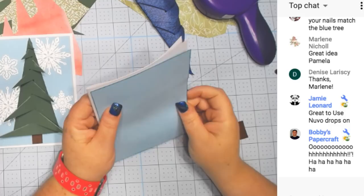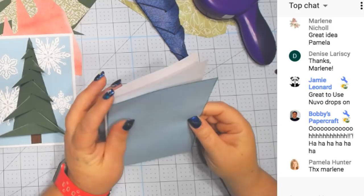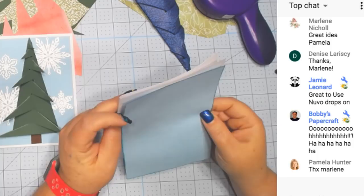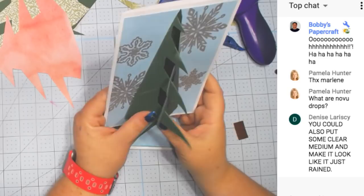I just got an idea — we could use pine essential oil inside! I could put felt on the inside, cut felt out with my Cricut, and put that on the inside of my pine tree so it smells like pine. It would be a scented card — like scratch and sniff. That would be awesome.